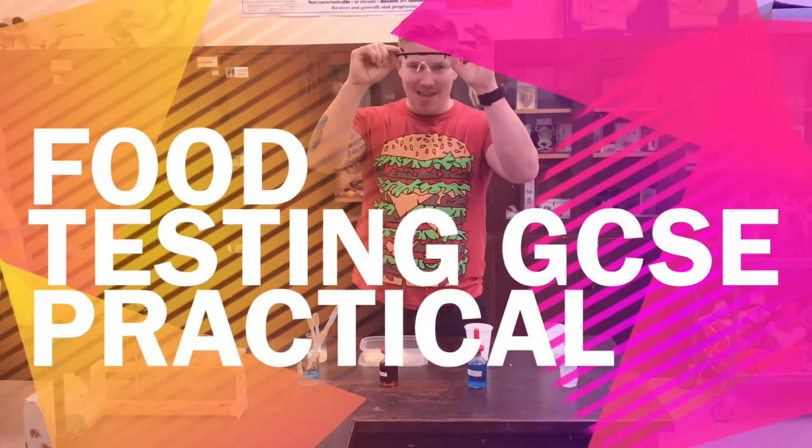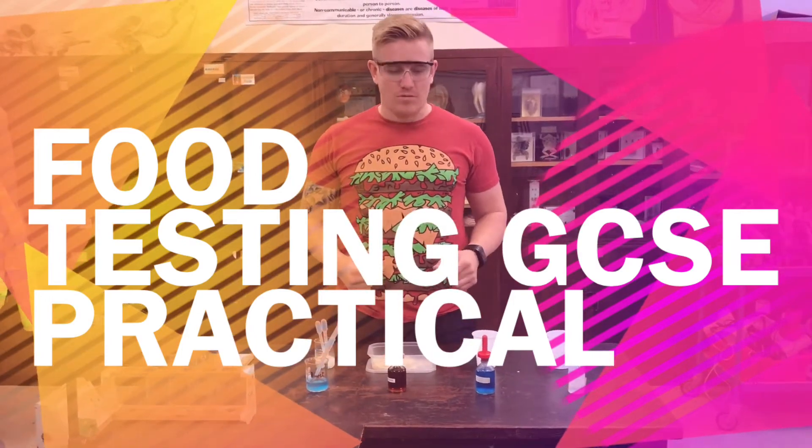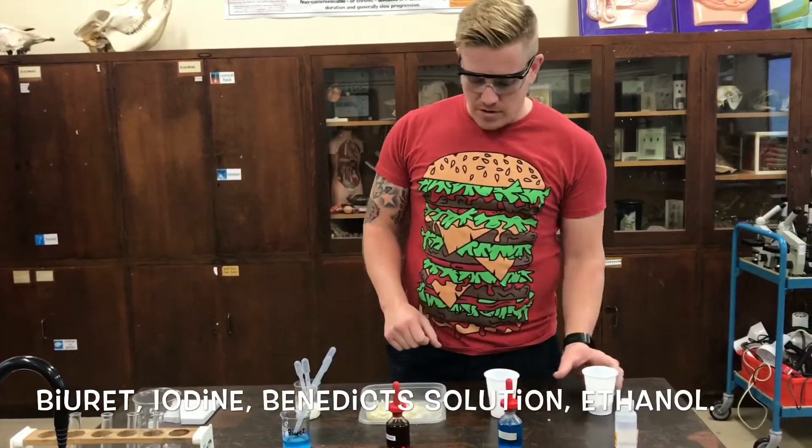Hi, welcome back. As you can see, safety is our number one priority today, so make sure you get these goggles on. We're using some chemicals today and we're going to test some foods. This is part of the required practical for food testing.